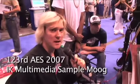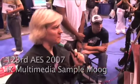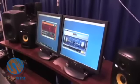Hi, my name is Tony Grun with IK Multimedia, and today we're going to talk a little bit about Sample Moog. It is the new Moog Anthology synthesizer workstation from IK Multimedia, Moog Music, and Sonic Reality.